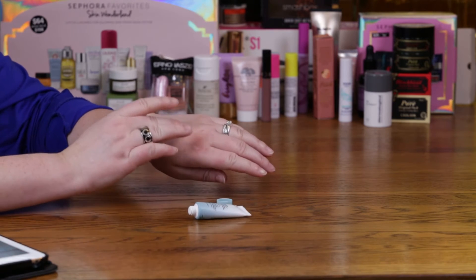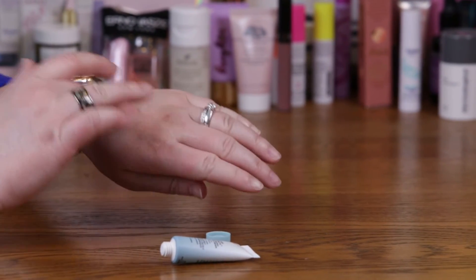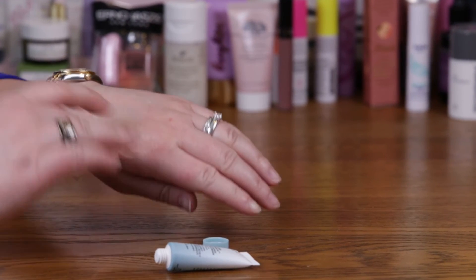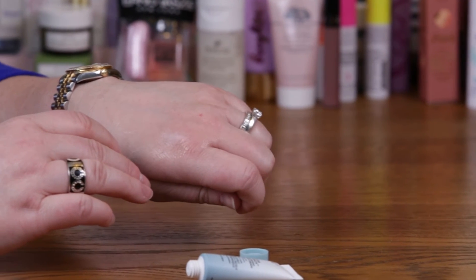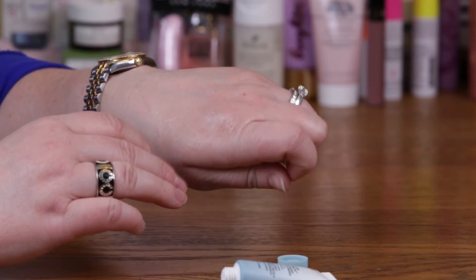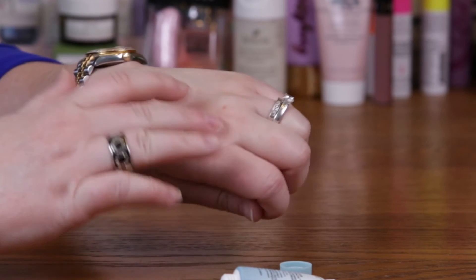It's a very lightweight cream, and once you apply it to your skin you can definitely feel how the hyaluronic acid is pulling the water molecules out and attaching them to your skin. Now the only thing I would say is if you have extremely dry skin, you'd probably want to use this under a thicker moisturizer. But if you have normal or oily skin, this might be enough for you.